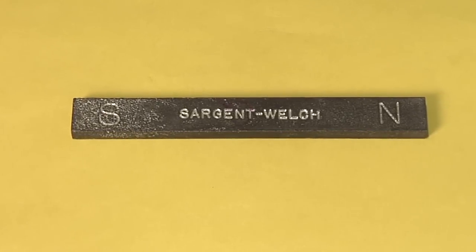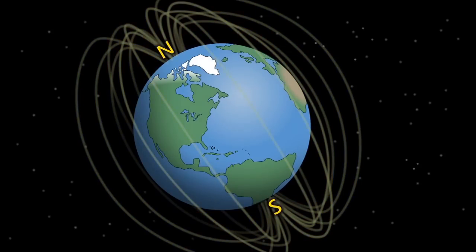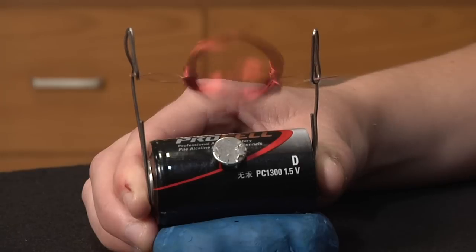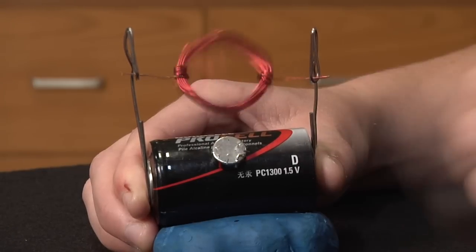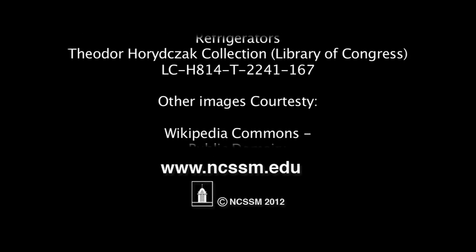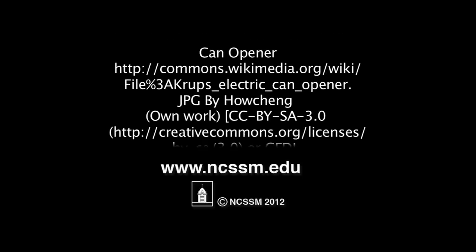Today we learned about natural magnets. We learned about the natural magnetic properties of the Earth, about magnetic poles, and how a compass works. We also learned about electromagnets, how they work, and how to make them. I hope you have a better understanding of magnetism and go on to learn more about the many ways magnets can work for us in our everyday lives. Thanks for watching! We'll see you next time.